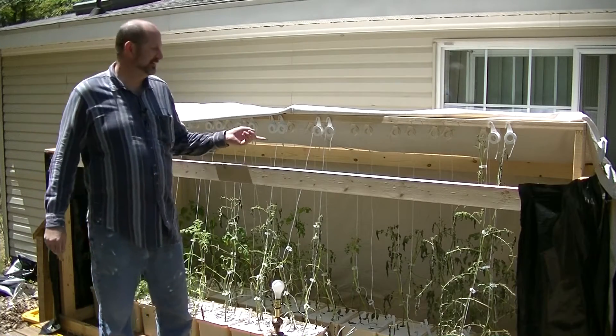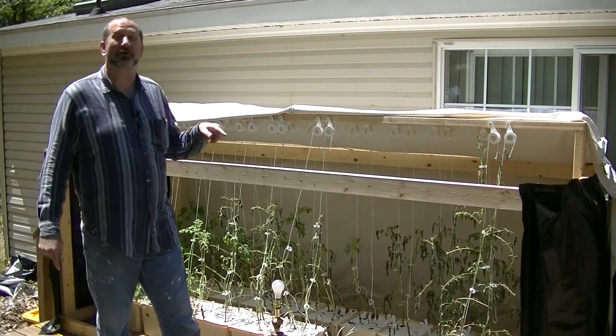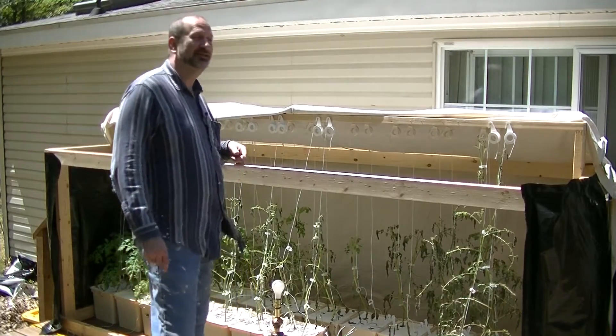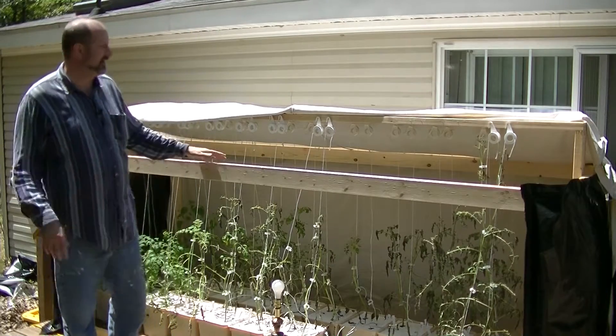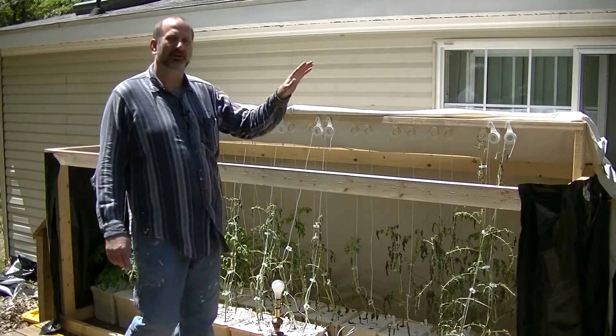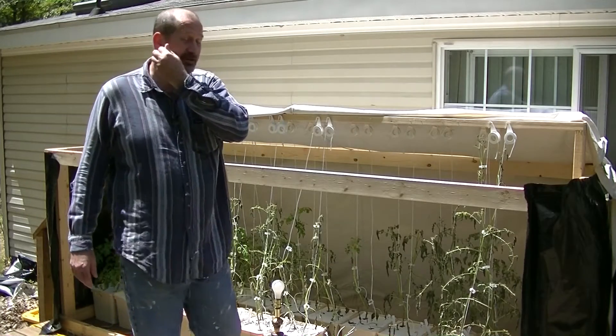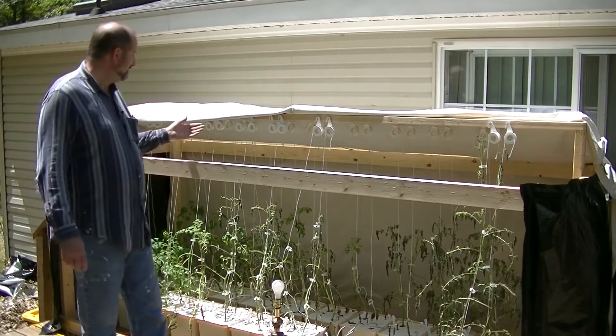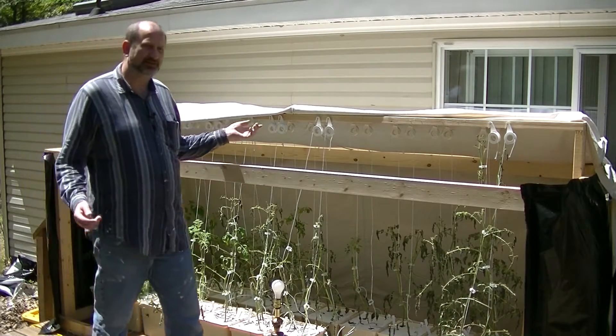Hey, how you doing? Hey look, growing stuff, or more accurately, killing stuff. So you may remember last video I made this fine structure because I needed to get the plants that had fallen over in the veg tent into a new location. So I made this and I thought this would be great.